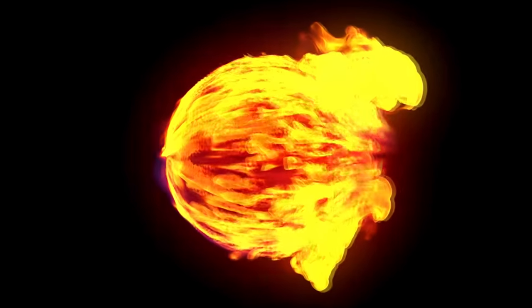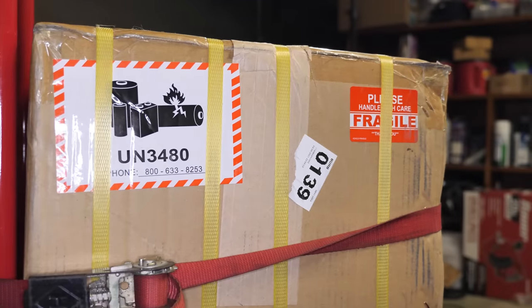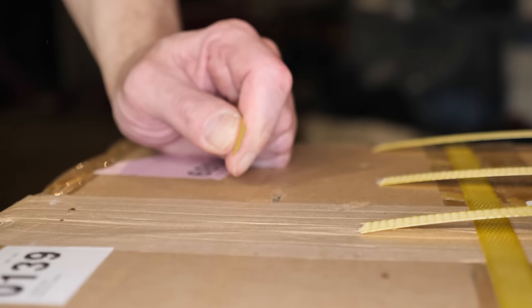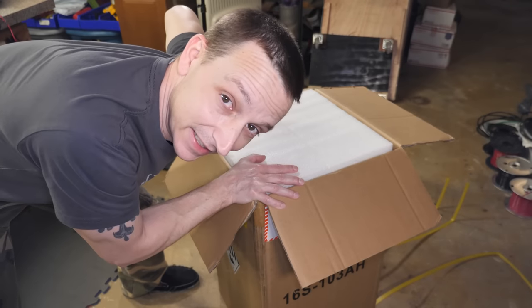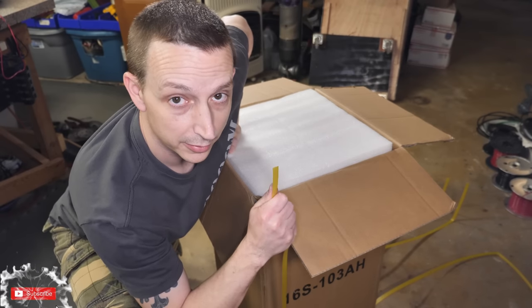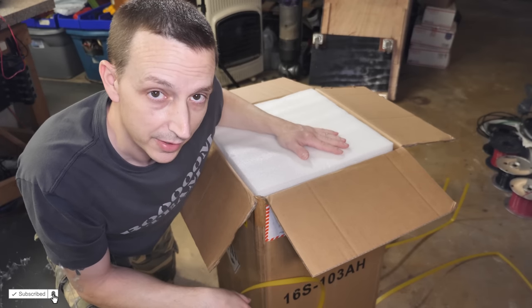Back in February, Big Battery contacted me to see if I wanted to test out one of their brand new batteries. I said yes. The packaging is excellent so far — cardboard, all the little strappy things, and foam padding on the top.